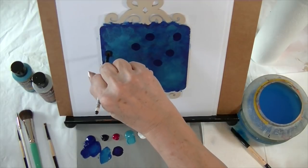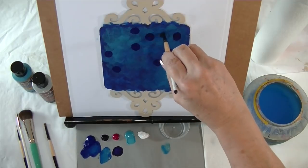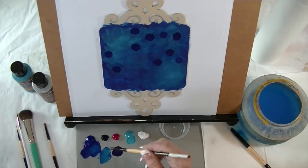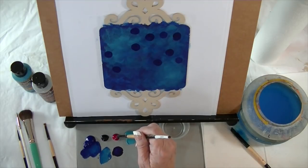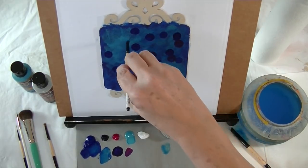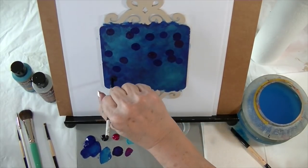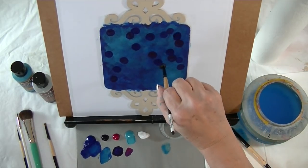I know I'm going to have a design in the center here so I'm not going to worry too much about that area. If you get too bold you can come back and add some darker color in there with the Phthalo. I'm also going to get some Quinacridone Violet — I'm not even going to clean my brush — and just continue to add dark circles to start with, just twisting the brush around.